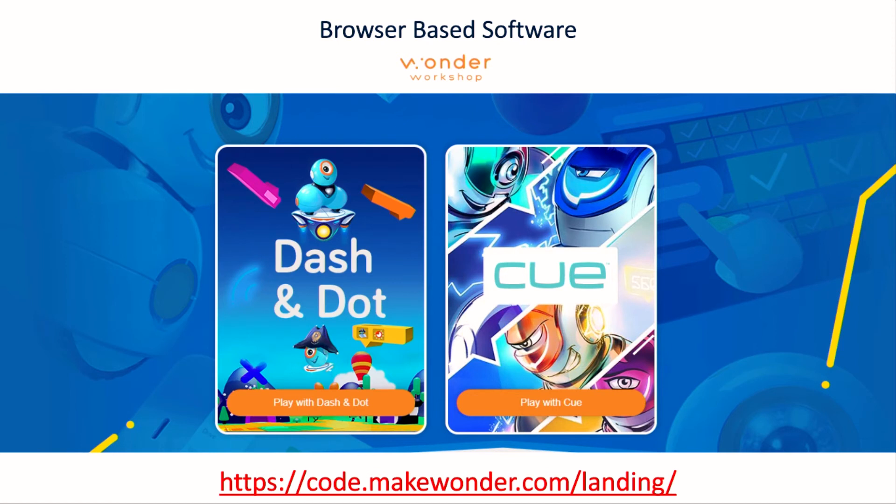There's also a teacher application called Class Connect. In the app you might notice a pop-up referring to Class Connect. This is a paid application, but it does allow you to collect all the student information and programs in the one place.